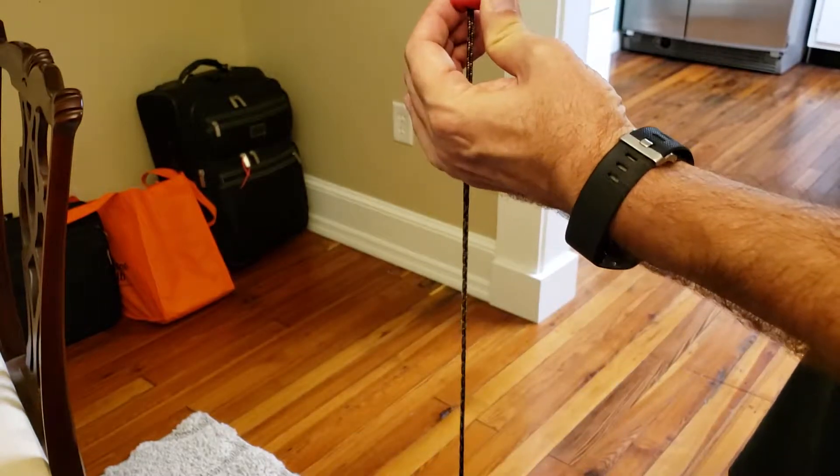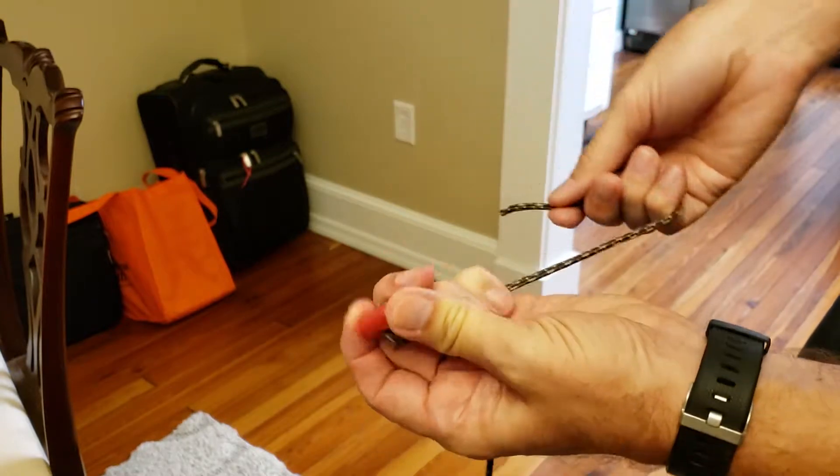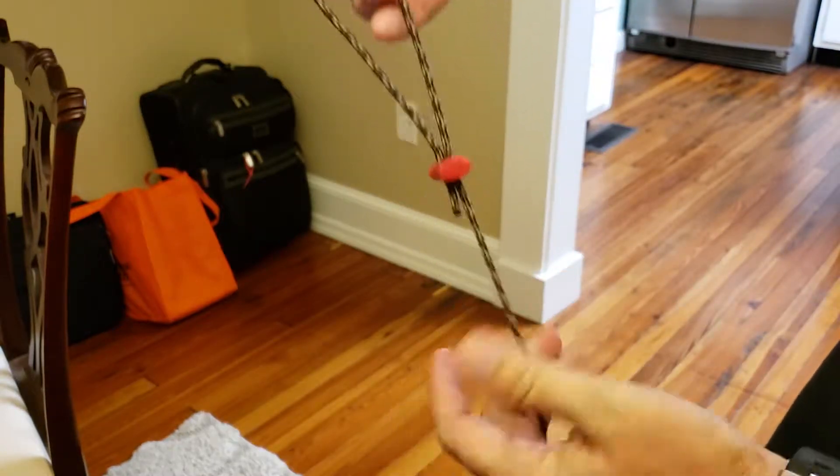So you're going to take the stopper, scooch it up toward the top, have a few inches of loose line, and then put the line back through the stopper to make a little loop just like that. You want to do that first.